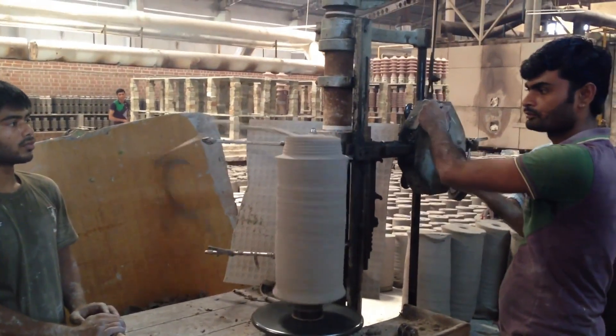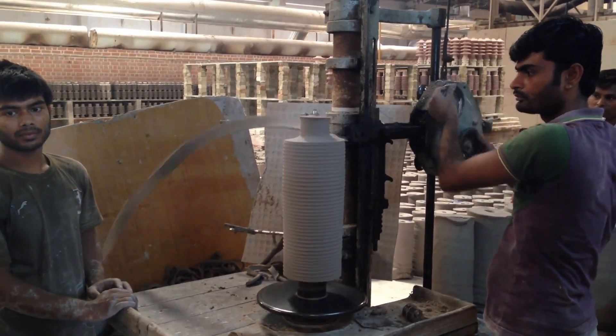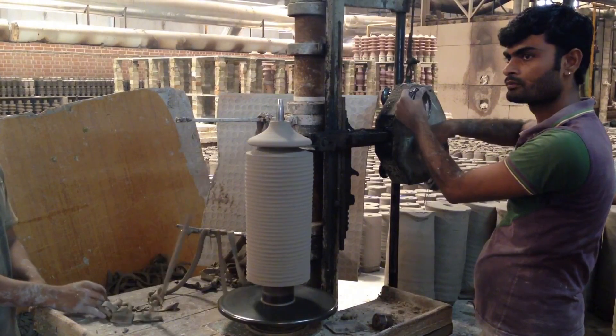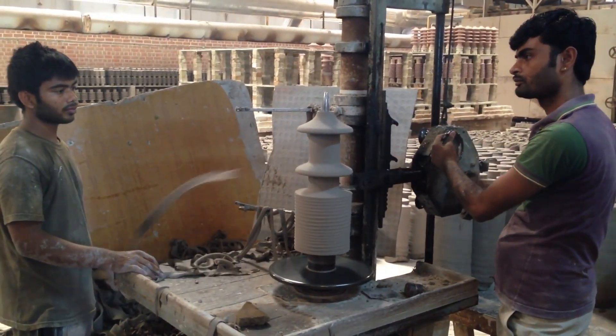Skilled hands bring each product to life, ensuring precise shapes that meet rigorous technical standards. We'll see you in the next one.